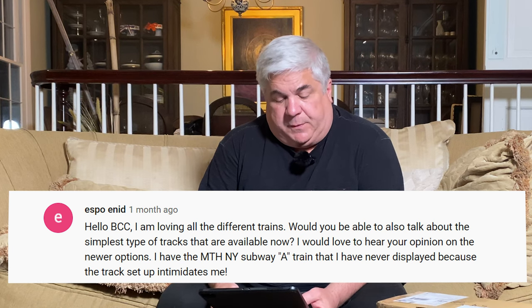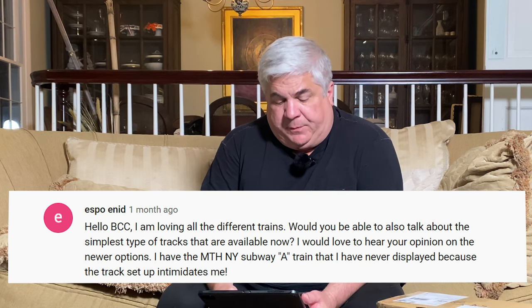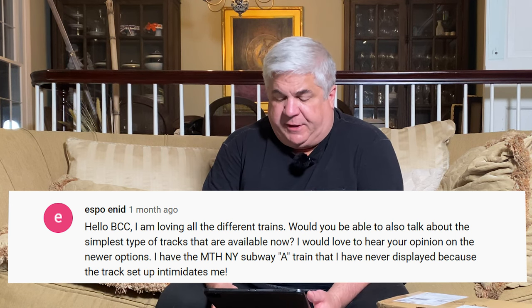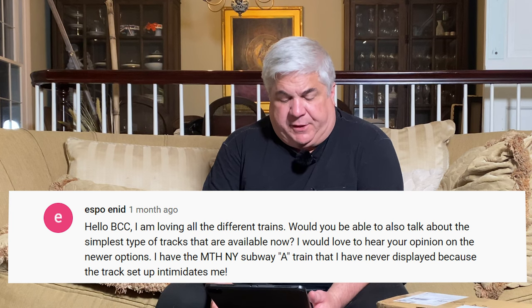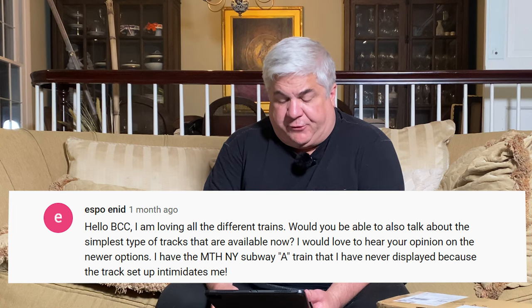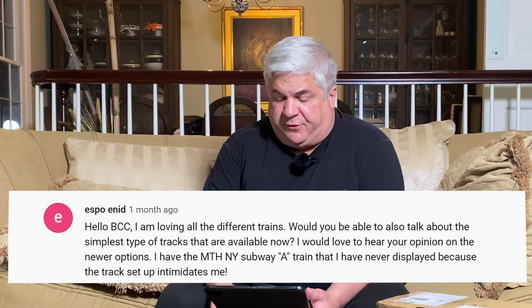Our last question is from Espo Enid: 'Hello Big Crab Cake — I'm loving all the different trains. Would you be able to talk about the simplest types of track available? I'd love to hear your opinion on the newer options. I have the MTH New York subway A train that I've never displayed because the track setup intimidates me.' I understand that completely, and I've been through every version of track there is, so I absolutely have an opinion.